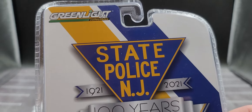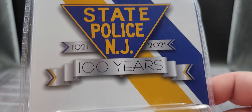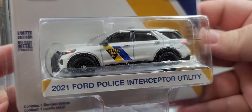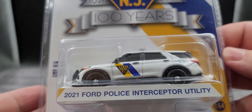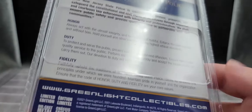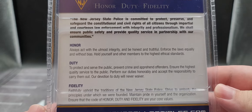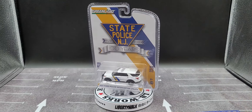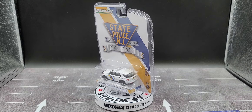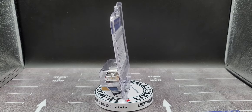Take a look at the packaging — we do have GreenLight Collectibles up there, 'State Police 1921 to 2021, New Jersey 100 Years,' with the FPIU sitting right there nicely packaged. The back of the packaging features some information about the New Jersey State Police, so feel free to pause the video and read that. I'm going to pause now and when I get back we'll take a closer detailed look at this awesome New Jersey State Police 2021 Ford Police Interceptor Utility — stay tuned, be right back.